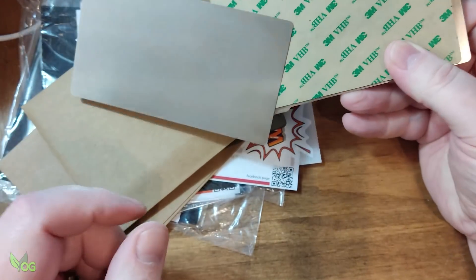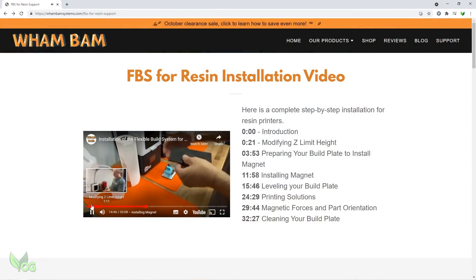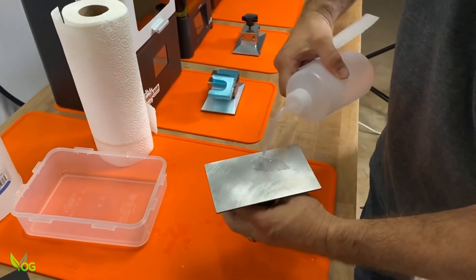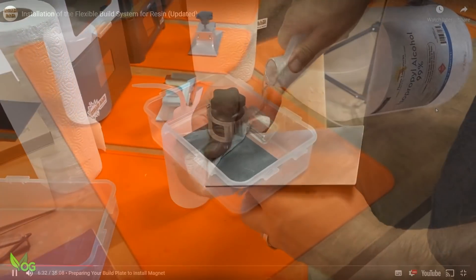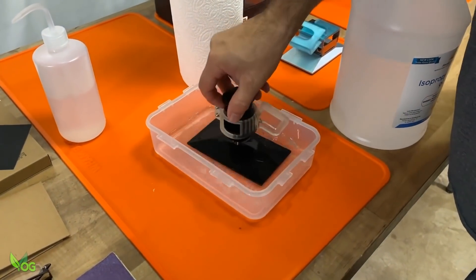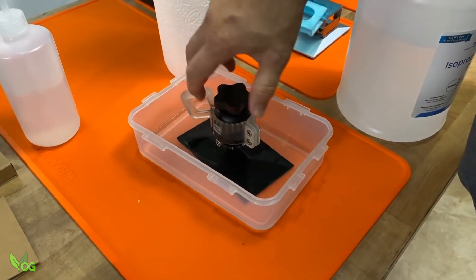At this point I did the thing that most of us hate doing — I watched an instructional video, in this case on the Wham Bam website. And if you're going to buy one of these products, then I strongly urge you to do the same. If you don't prepare properly, then this system may well fail and you'll have wasted your money. For instance, I soaked my build plate in IPA for 24 hours before I did anything else, as it needs to be very clean.